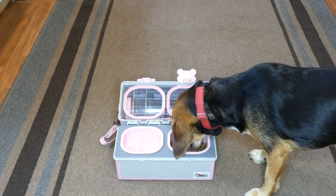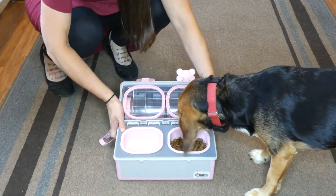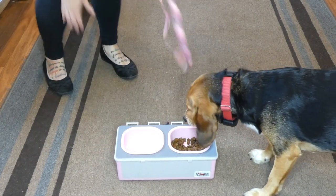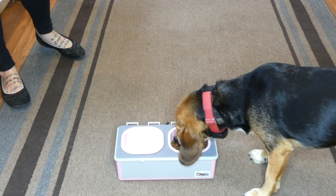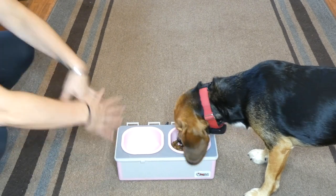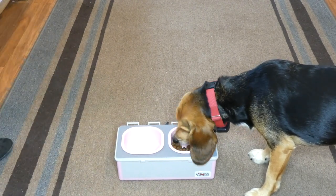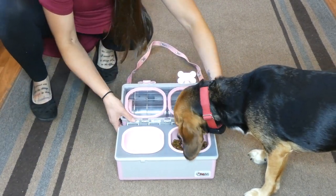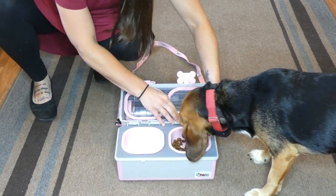One other thing you can do — you can snap this top off and remove it. So if you wanted to keep this at home as your feeder most of the time, it has a no-slip bottom so you don't have to worry about it moving around while your dog's eating. Then just snap the top back on when you're ready to travel with your pup. You can see the little hinges — they clip on really quickly.